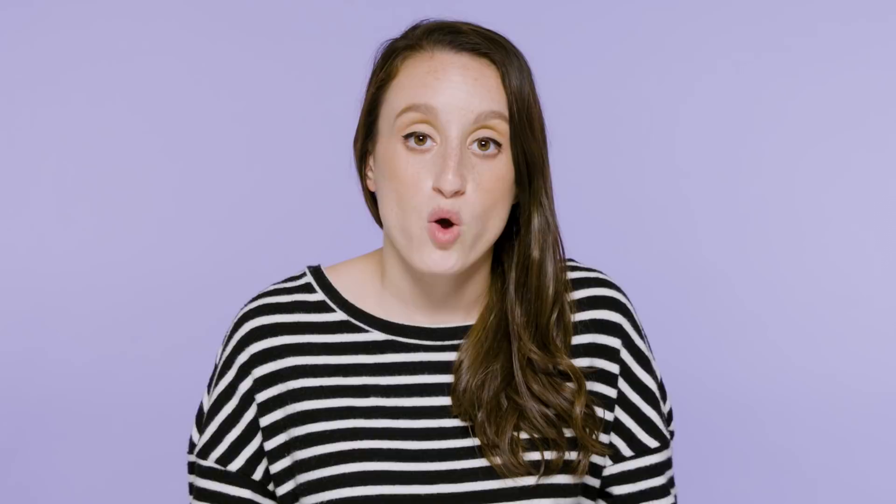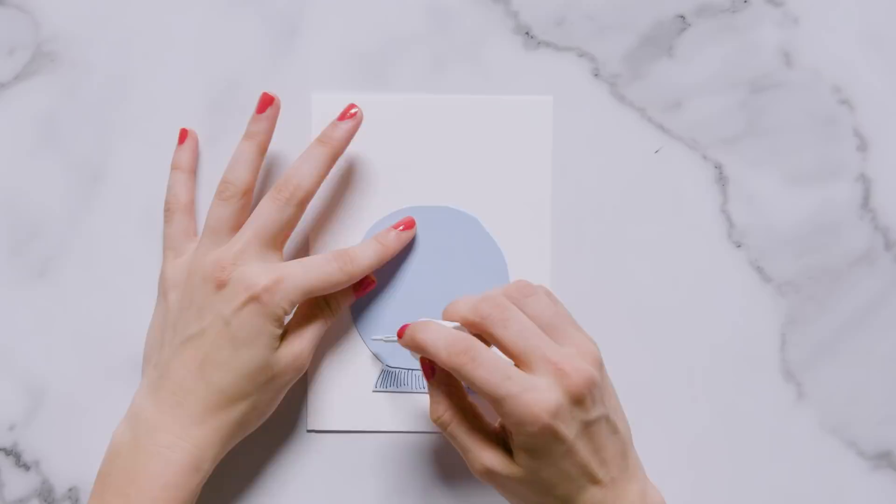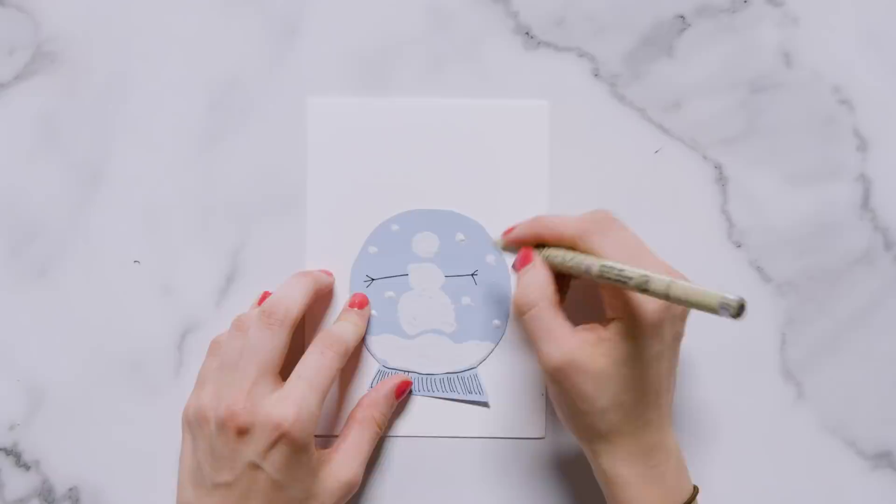One of my favorite memories back home in Wisconsin is building snowmen. Me and my siblings would spend hours getting the perfect snowman just right. So for this card I'm going to incorporate a snowman snow globe and use the words 'Let It Snow.' To begin I took light blue cardstock and cut the shape of a snow globe out of it — basically just a circle with a square bottom. On the base I added several vertical dashes for texture, then used white out to create a snowman and a pile of snow.